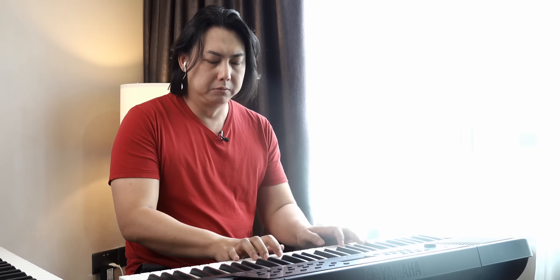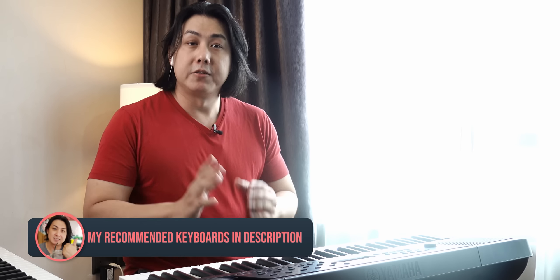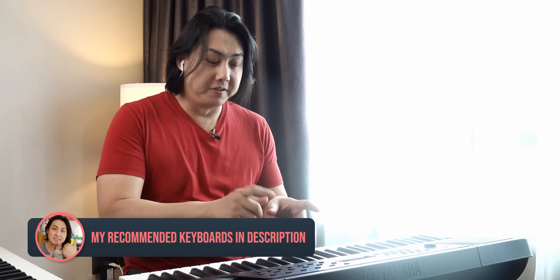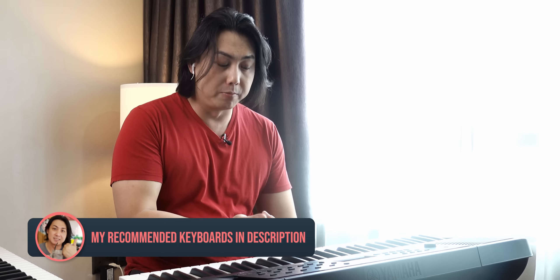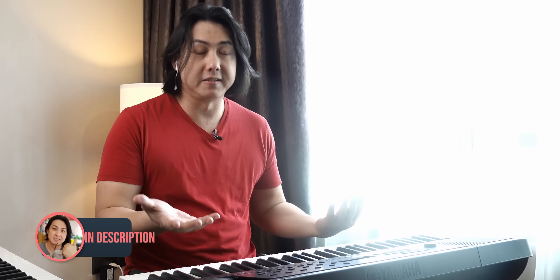I will be turning on the portable grand button on both keyboards. That doesn't sound too bad on its own. You'll notice this keyboard is not touch sensitive, so no matter how hard or how softly I hit the notes, it's the same volume.